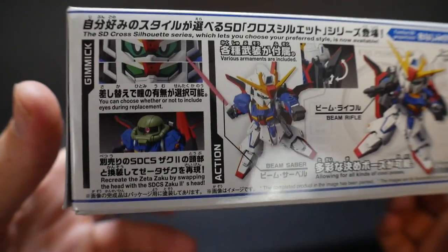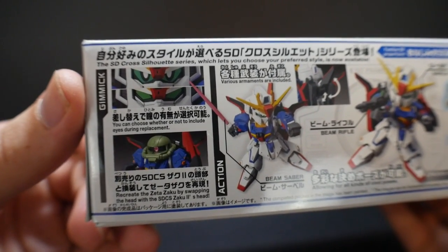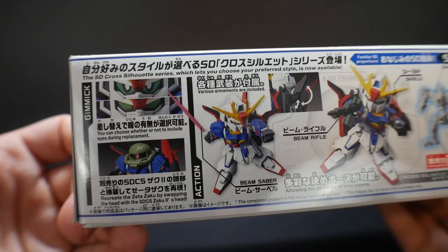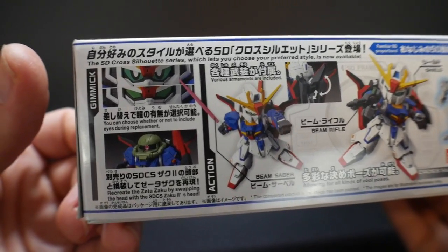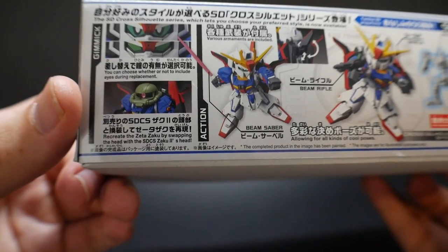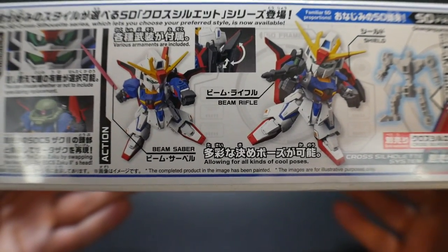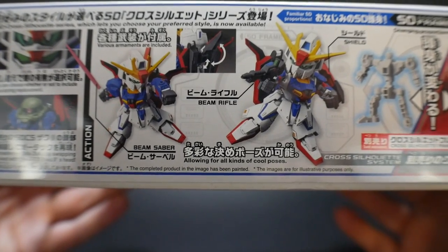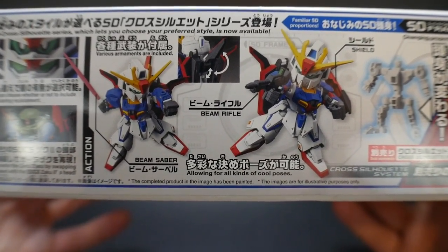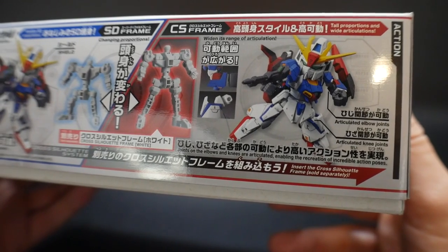Looking at the side, you can see it's going to have some different eye variants. One gripe I do have with the SD line is that they come with stickers, but I wish there were water slides available through Bandai — they probably have them through third-party sources. I haven't explored that yet. You can also swap that Zeta head out with a Zaku 2 head, much like in the anime. He's going to have the beam rifle and the beam saber, and the wings can actually go up and down. When you add on the CES frame, the proportions definitely get enhanced.